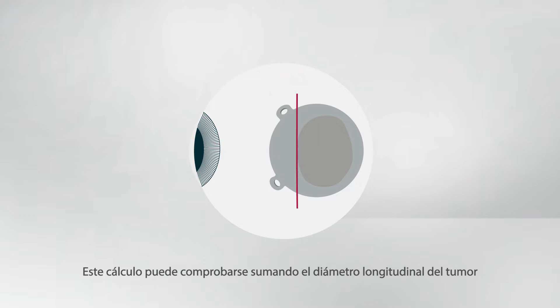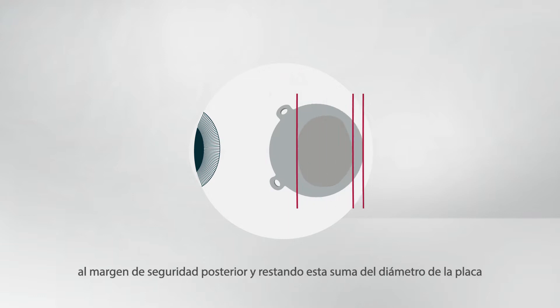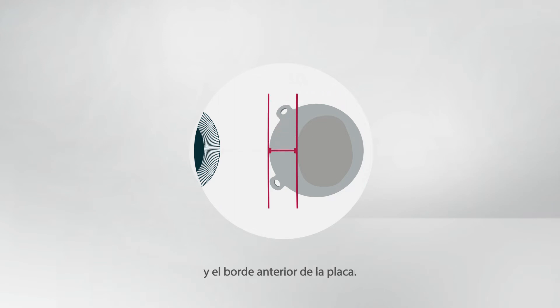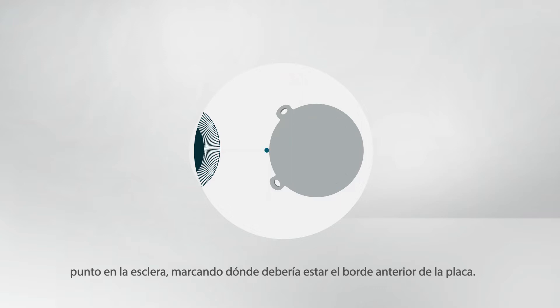This calculation can be checked by adding the longitudinal tumor diameter to the posterior safety margin and subtracting this sum from the plaque diameter to identify the distance between the anterior tumor margin and the anterior plaque edge. If all measurements and estimates are correct, both methods should identify the same point on the sclera marking where the anterior edge of the plaque should be.